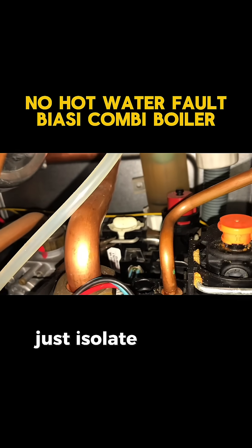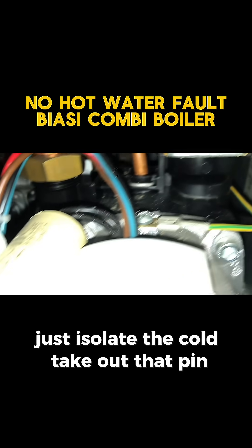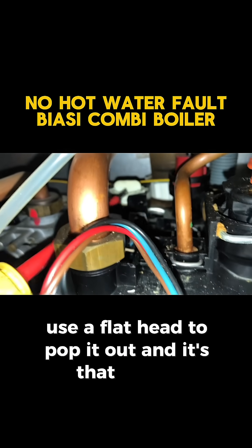In terms of taking this one out, it's super simple — just isolate the cold, take out that pin, use a flathead to pop it out, and it's that simple.